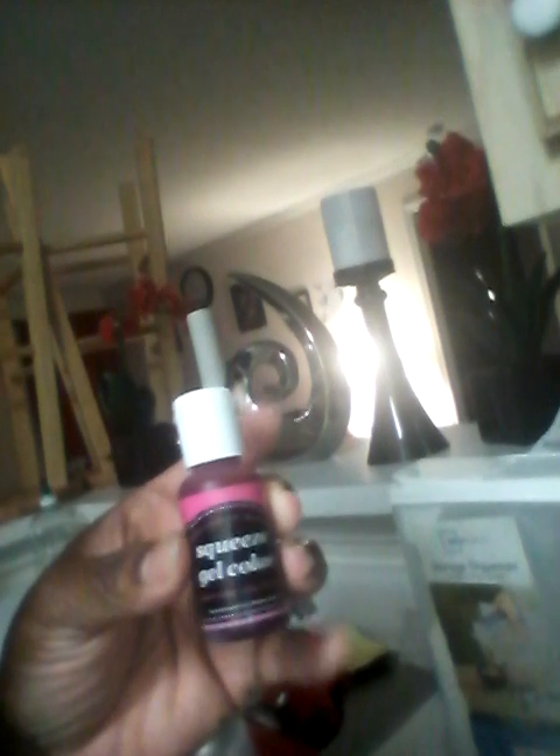I'm doing this for a baby shower. I have my flavoring to put in my mix and I have my candy thermometer.